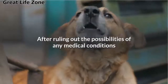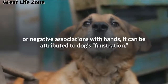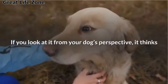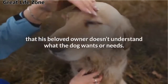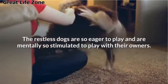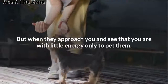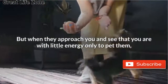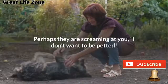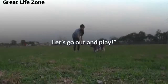After ruling out the possibilities of any medical conditions or negative associations with hands, it can be attributed to the dog's frustration. If you look at it from your dog's perspective, it thinks that his beloved owner does not understand what the dog wants or needs. Restless dogs are eager to play and mentally stimulated, but when they see you with little energy only to pet them, they display their resentment by biting you — as if screaming: 'I don't want to be petted. It's time for some action, let's go out and play.'